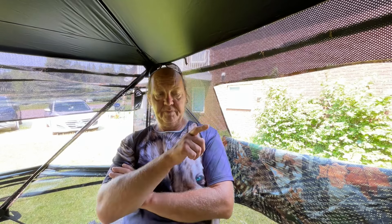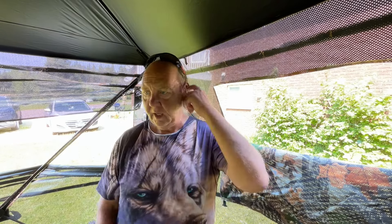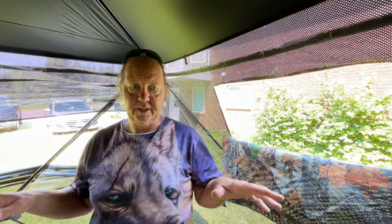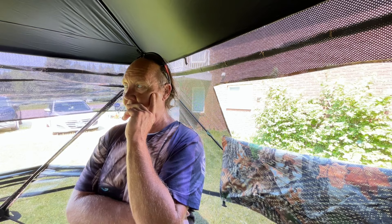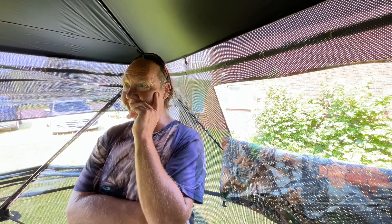The difference between the other one, other than the price, was the door on that one was a silent door — no zipper, it went in with hooks. But then we also didn't have 360 degrees in that model. So it's kind of like, 270 or 360? I still have an issue with bears — I don't like them — so I wanna see them coming at all angles.